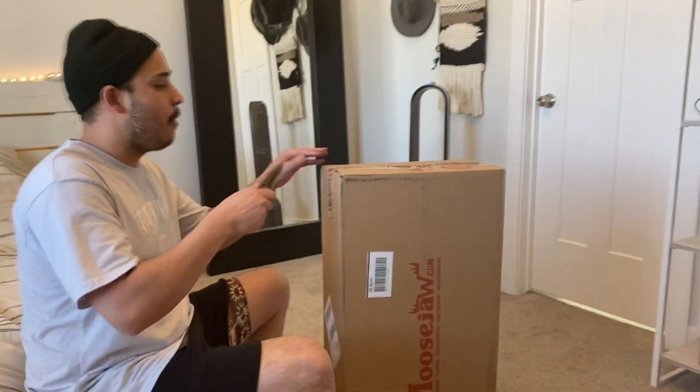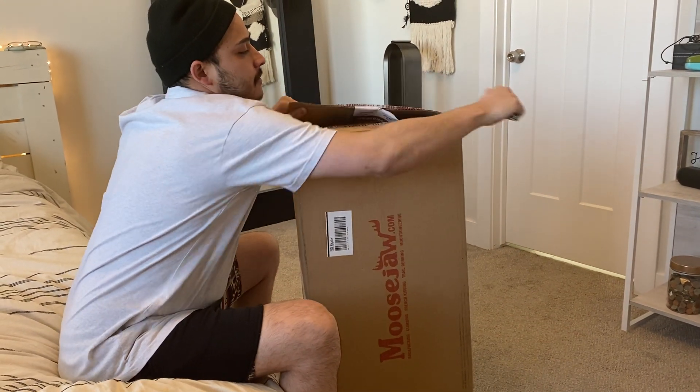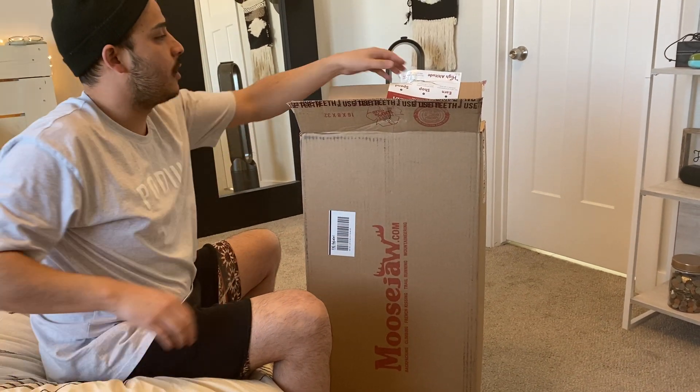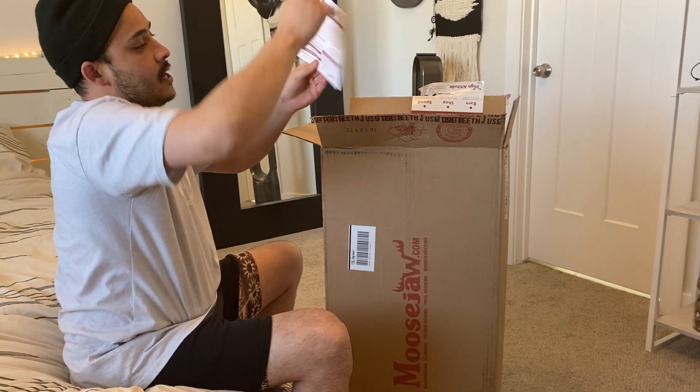I'm opening up something a little bit different today. This is a product from Moose Jaw — never ordered through them before, but they were awesome. Customer service was great. I would recommend to a friend.